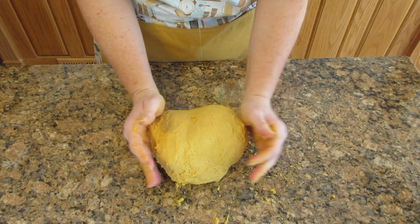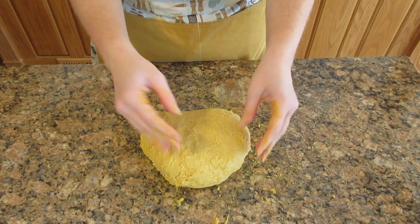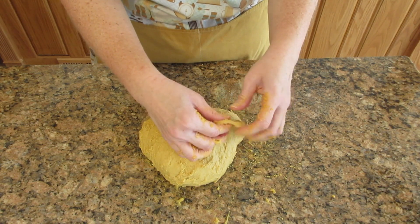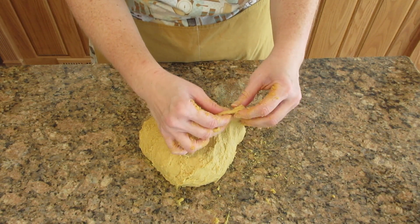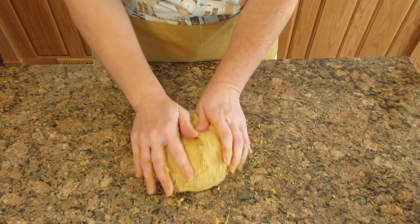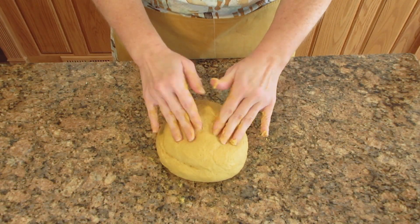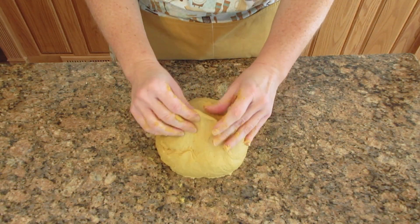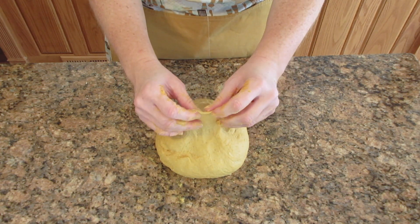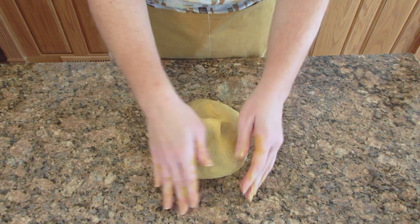Here it is five minutes in. As you can see, it's not sticking to me as much and it's starting to stretch. But if I really try to pull on it, it's going to tear on me. Let's just go a little bit longer, about five more minutes, and then check it again. Now you can see it's not sticking to me as much — it's still a tacky dough — but it's much more stretchable and you can really stretch it out before it tears. This is ready to go. This is a tacky dough — it's supposed to be.